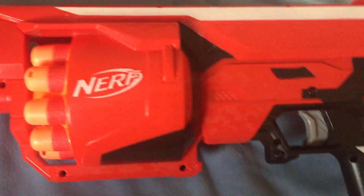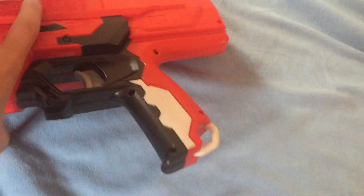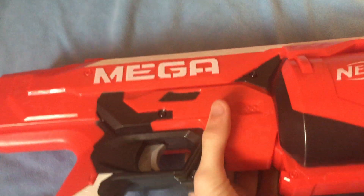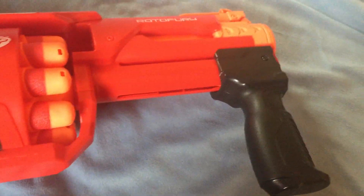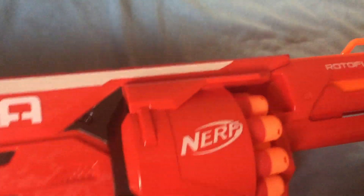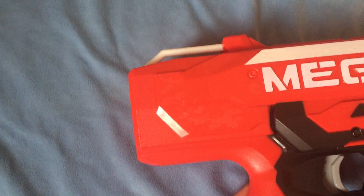It is a spring power blaster, meaning you have to re-prime before you can fire, and it comes with 10 darts. This blaster has 3 attachment points here, here, and here. No barrel attachment points or stock attachment points, but there is a tactical rail so I'm happy.